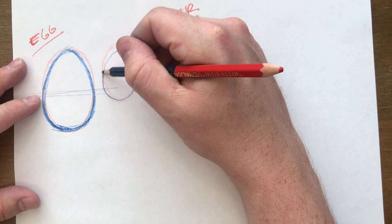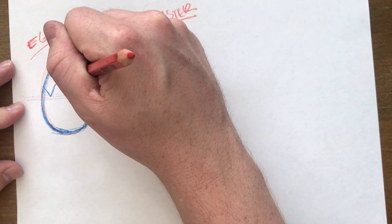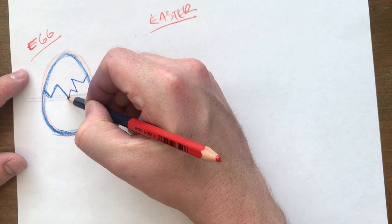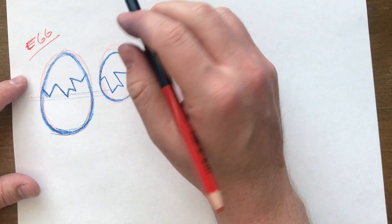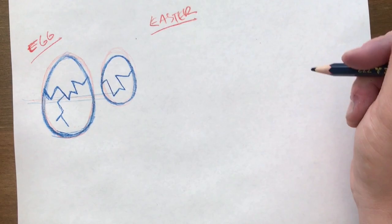You might want to go over it a couple of times just to make sure the shape is something you like. As far as egg details go, all we're gonna worry about today is a crack — I'd just encourage you to go nuts with some zigzag lines. You might want to keep the zigzags kind of close together and all along the same plane, not dipping and valleying too high. We're going to draw little chick bunnies in the egg today. You can put an extra crack off to the side as well with more little zigzag lines if you want extra detail.